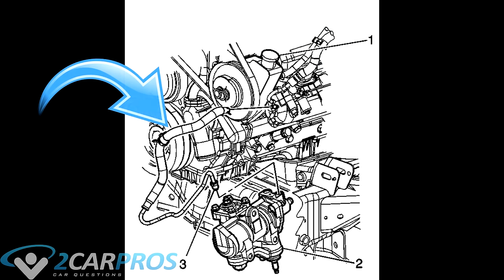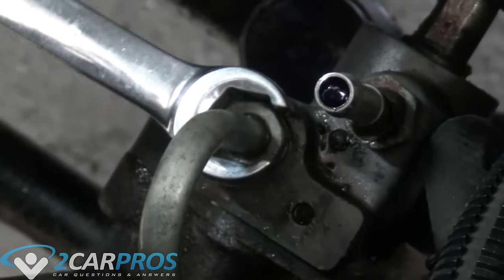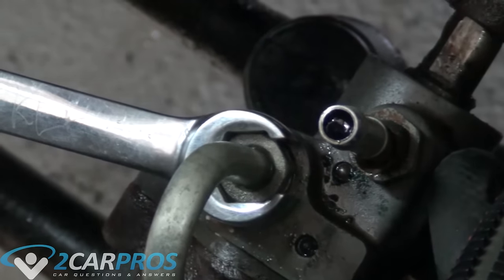Any power steering equipped vehicle will have a pressure line — it looks something like this, and it goes from the power steering pump to the power steering box. In order to remove this line you are going to need a line wrench, which looks like this and secures on the fitting thusly.